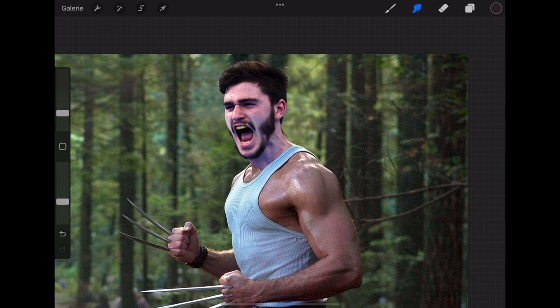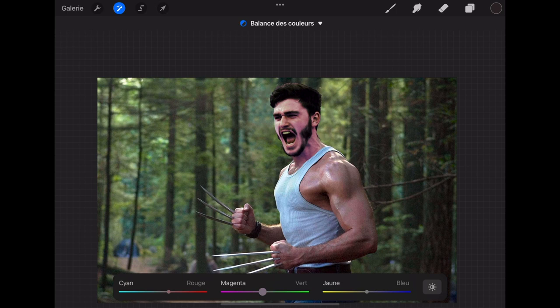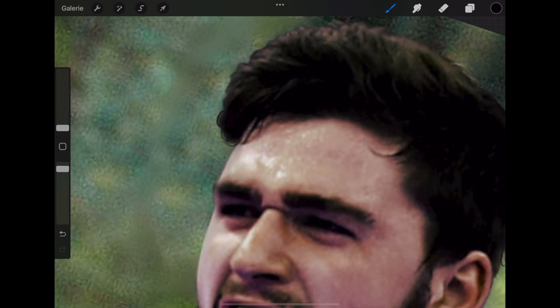We are not there yet, but it's slowly starting to look decent. I now need to blend the skin of Ludovic with the skin of the Wolverine and then try to make their skin color match. Adding a few details in the beard and the hair, and some highlights.